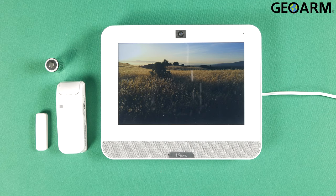Hello everyone. Drew with GeoArm, and I am back to talk to you about the brand new Qolsys IQ4 and how to program in the PowerG PG9945 wireless door window contact into the panel itself.